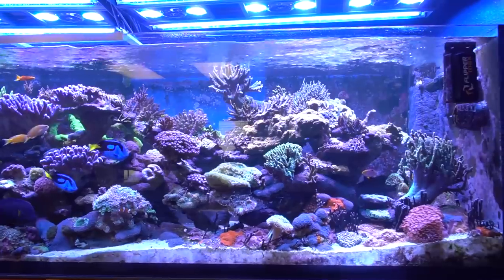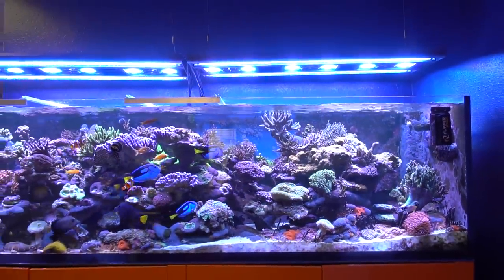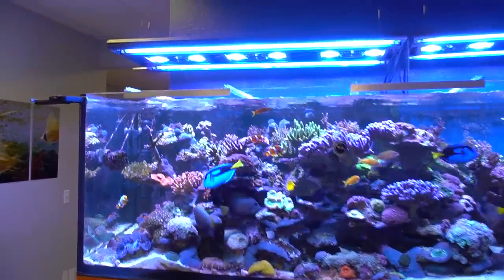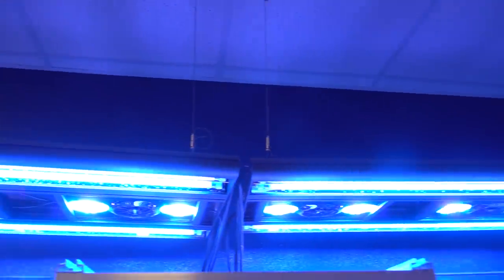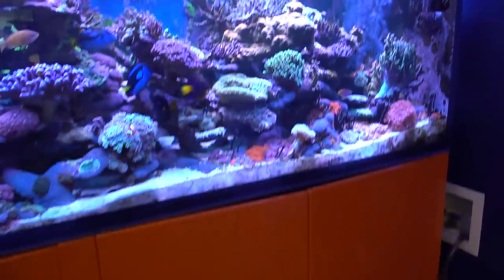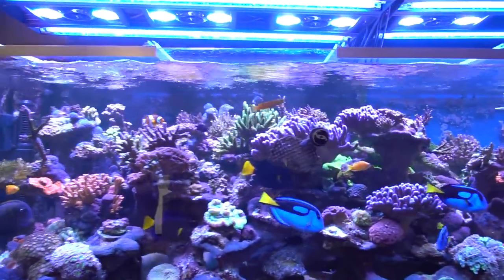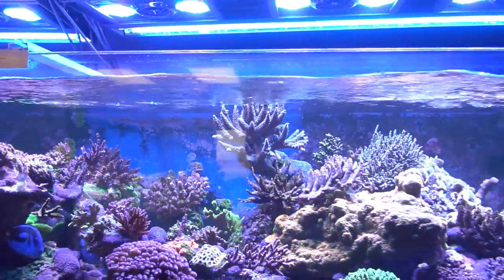So what all have you got running on this system? This system is about 400 gallons. Lighting-wise I'm running some Radeon XR30s with some Giesemann Stellars. That's kind of the retro drop-the-LED-module-in approach. Well it's working well — the tank has a nice gorgeous shimmer, all your corals are looking nice, bright and vibrant. Everything's huge colonies, you've got some growing over the water up here. So the tank's obviously happy and thriving. Yeah, it's doing pretty well.